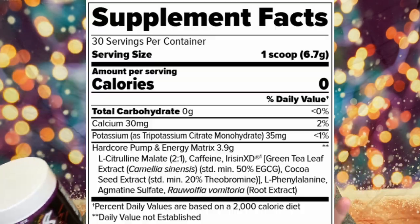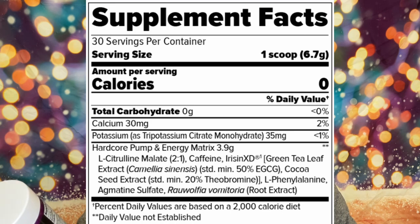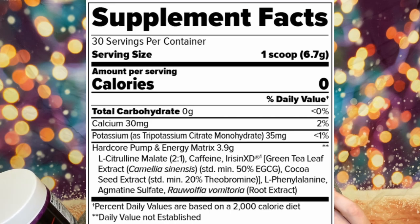Then you've got caffeine — I'll go ahead and put the nutrition facts on screen so you can follow along. Then you've got green tea leaf extract; I think that's just kind of for fat burning.